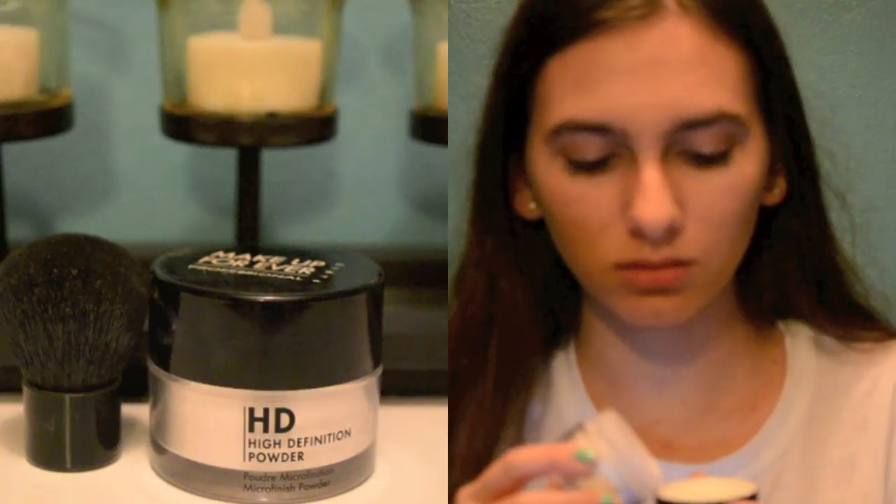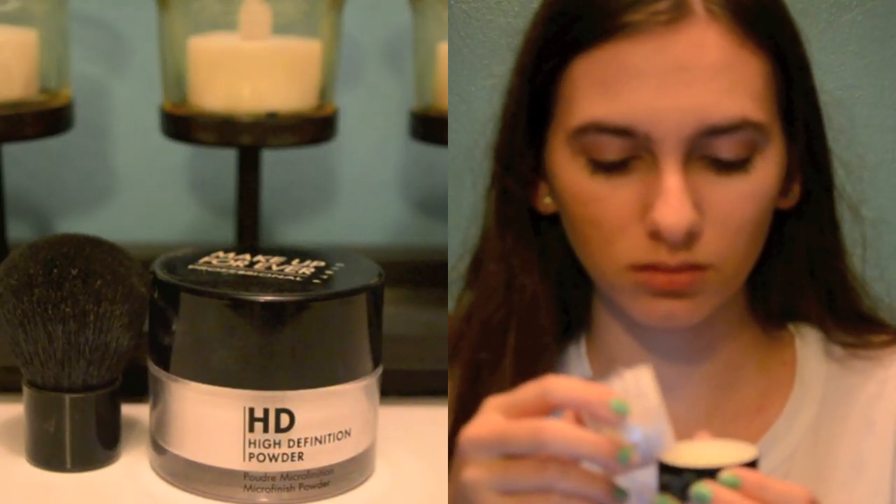For under eye concealer, I am using the Maybelline Instant Age Rewind to cover my dark circles. Next, I am applying a translucent powder all over my face just to set my makeup and make sure that it doesn't slide off my face.